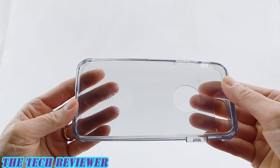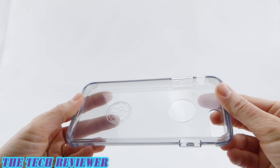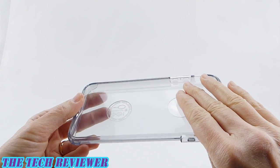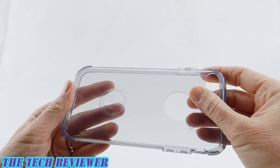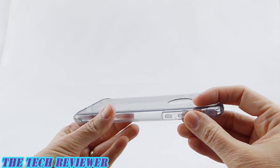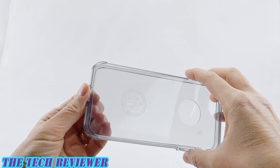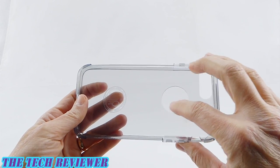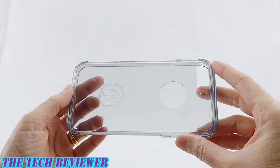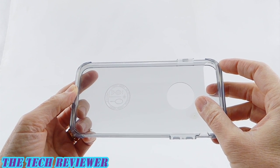The drawback with TPU is that it does tend to yellow over time, particularly with UV exposure. This is mostly covered by the polycarbonate when it is on your phone, but be aware that the exposed areas — such as the top, your volume buttons, power buttons, and some sections at the bottom — as well as the clear window for your Apple logo, do have a bit of a yellowing hazard.